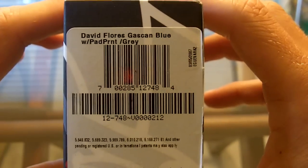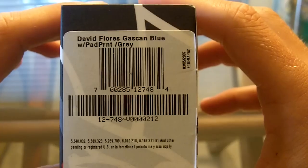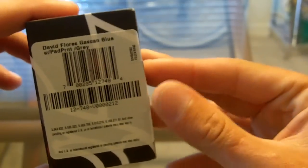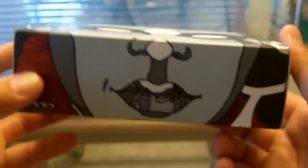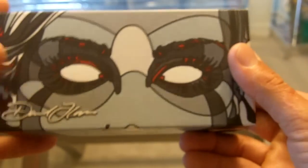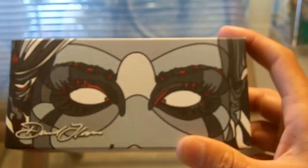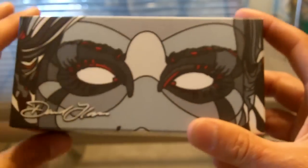On the side here it says David Flores gas can, blue with plaid print, and gray lens. A lot of people know this was actually released by Oakley. It was sent out to the Oakley stores and scheduled for a release date. I think the big place they were really planning to release it was in San Francisco — that was kind of their big model store for the David Flores. There were big banners up; it was a really big deal for Oakley. I think this was actually the first part of their Artist Series line that they released.